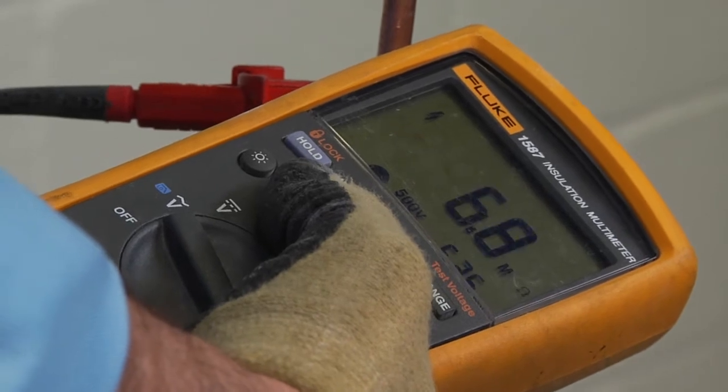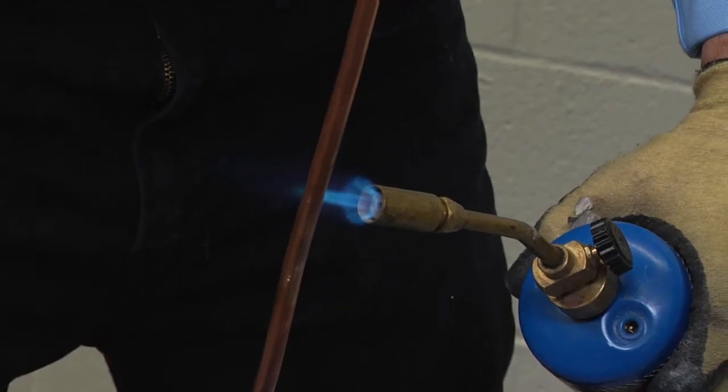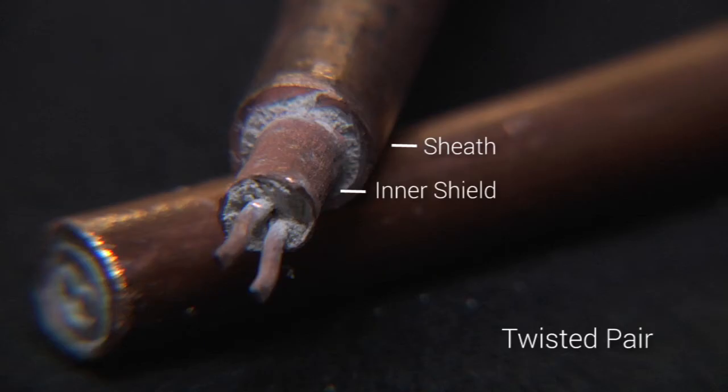IR testing is conducted using a megameter set to 500 volts DC. It tests the integrity of the cable between the conductors and the copper sheath, between the conductors, and between the outer sheath and inner shield, depending on the type of MI cable.